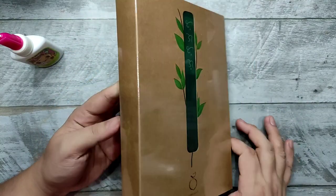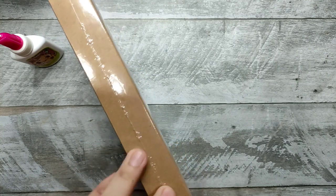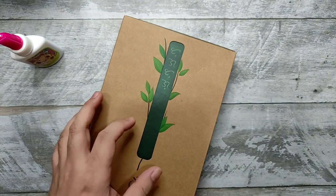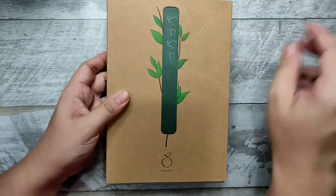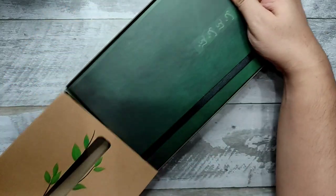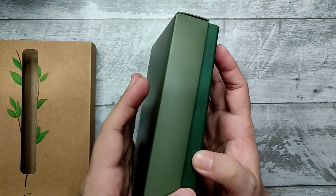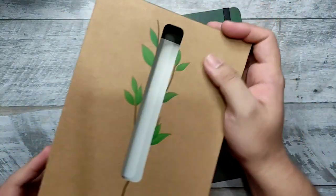The one I have is the mountain variety. They have two options — the mountain and another one that I think is a beach or sea coast design. If you want to get this too, I'll put a link in the description below. Beautiful packaging — I'll probably keep the box.